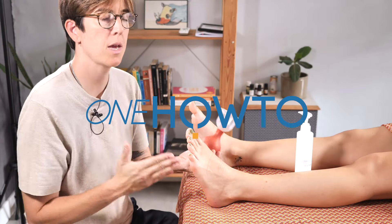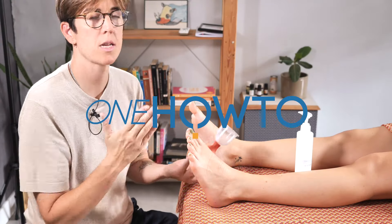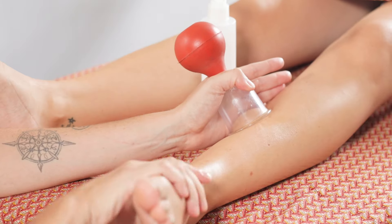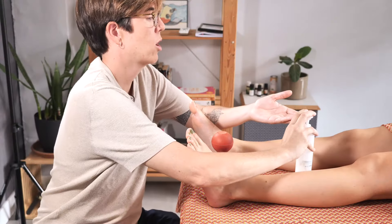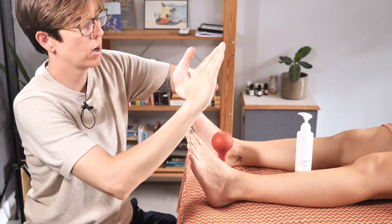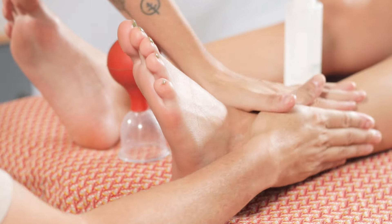Hello and welcome back to OneHowTo. Today we're exploring the use of suction cups in the foot and leg area. Depending on the foot and the type of suction cup you have it might seem a bit complicated, but we're here to demonstrate it can also be very useful.